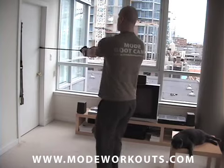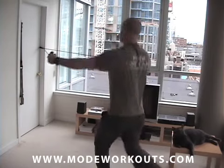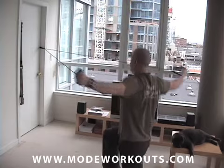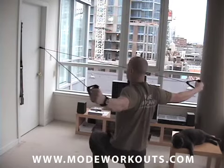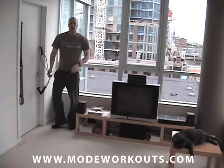So this works your quadriceps, glutes, and hamstrings. It works your core. It really works your posterior deltoids. Upper back helps out a little bit. Lots of muscles involved there. A tremendous exercise. So that's a hybrid exercise called reverse lunge, reverse fly.